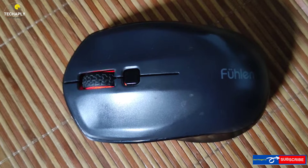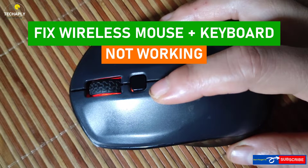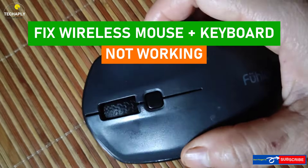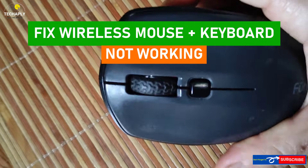Hi, what's going on guys, welcome back to this channel. I hope you guys have a wonderful day. In today's video, let's walk through how to fix a wireless mouse that is continuously flickering. This fix might be applied for both a standalone wireless mouse or a combo mouse and keyboard.